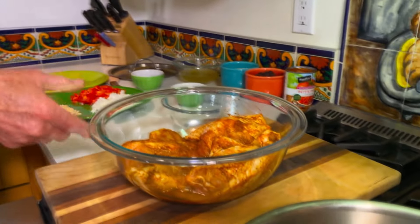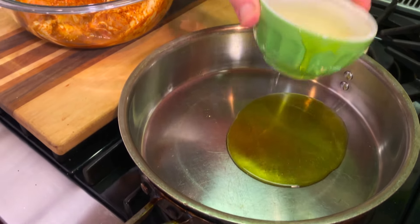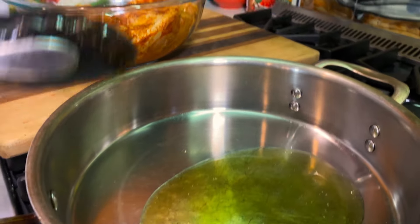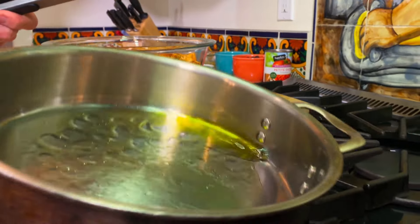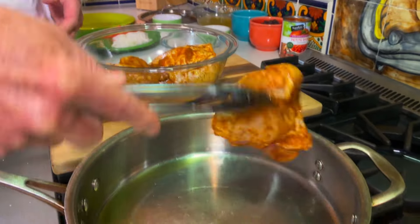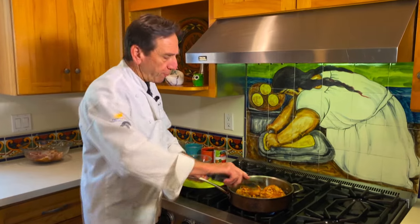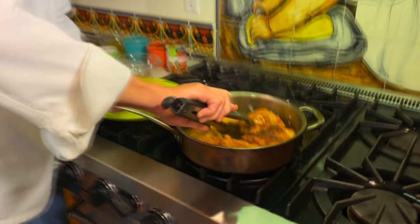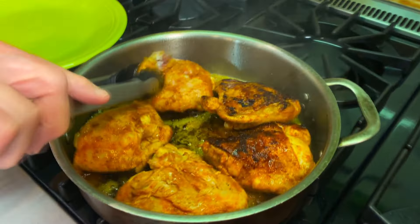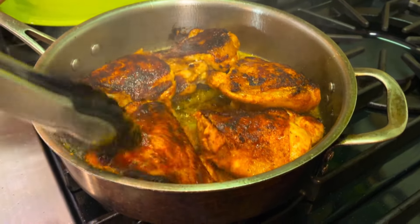This is what your chicken will look like through the magic of television. I'm going to start browning this up — another tablespoon of olive oil will go in the fry pan and we're going to do everything in this pan, so don't worry about the drippings. We're going to do skin side down and sear this for about three or four minutes. Then we'll flip it to the flesh side and let that char up just a little bit, and then we're ready to put the rice in.